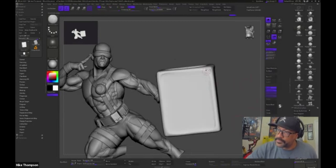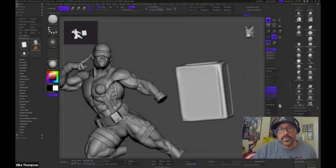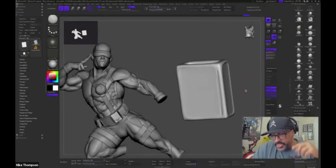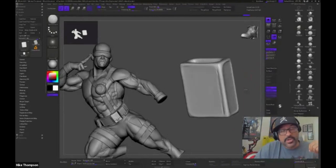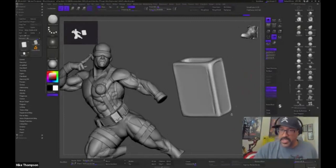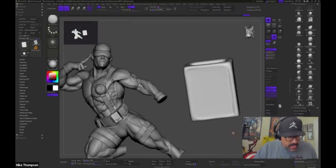We have a question from Eduardo: what program did you use for Cyclops? This is ZBrush. ZBrush is pretty much the industry standard for sculpting. If you look at Marvel movies, video games, toys and stuff like that, most of the things are sculpted in here. I know there are free alternatives as well, but this is the one that I use.